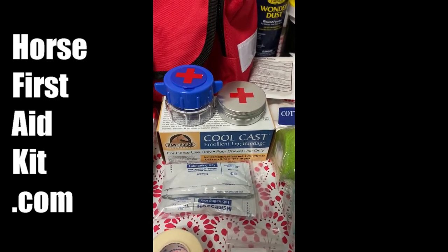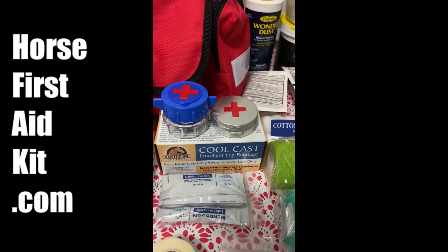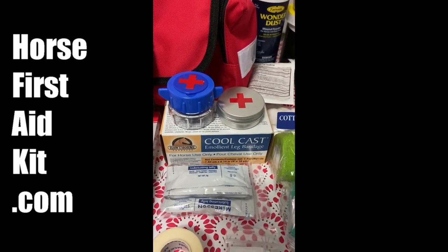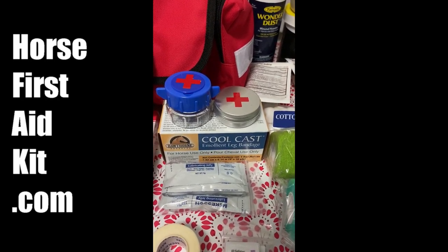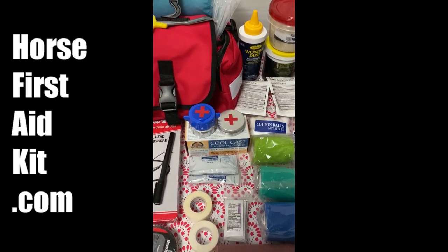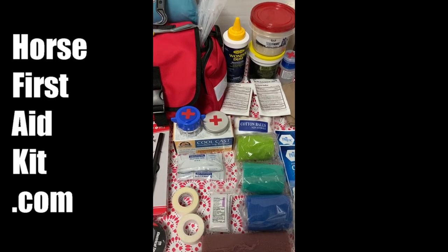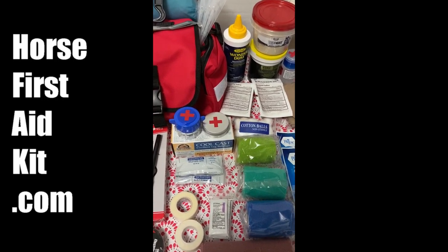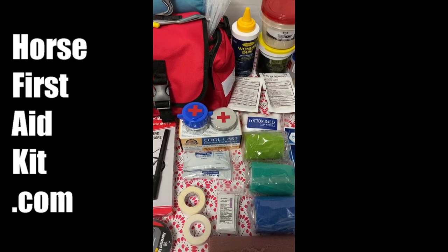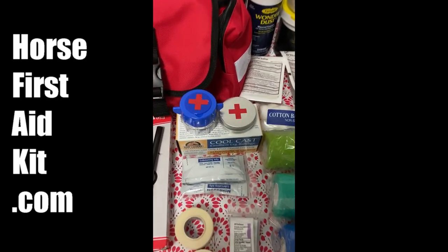This cast is amazing — you've got to go on our website, www.horsefirstaidkit.com, and watch the video for running a cool cast. There's nothing like it. It will pull the heat out, it will tighten up all the swelling and take it out, and you can leave them on for four to five days at a time. It's an amazing bandage and hardly any vets even carry it anymore. We used them at the racetrack quite often — I've even used them to prep a horse the night before a race to make sure there was absolutely no filling in his ankle. And if somebody is looking to claim my horse, put a cool cast on him and they'll turn around and go the other way; they're not going to take a chance on a horse done up in a cool cast.